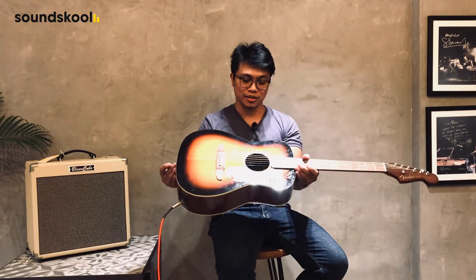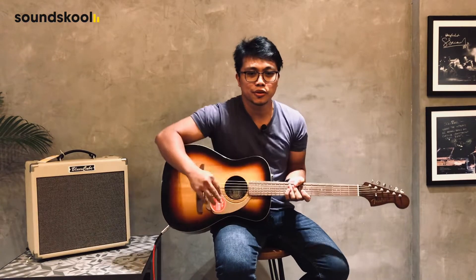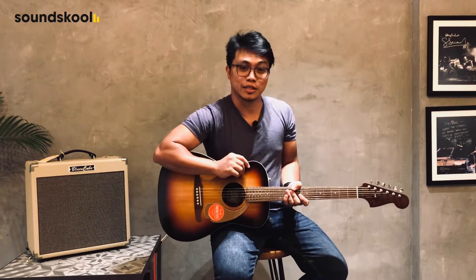This guitar is good for beginners, intermediate players, and even pros. So if you're an acoustic player, this is good for you, and if you're just starting out, it's best for you.